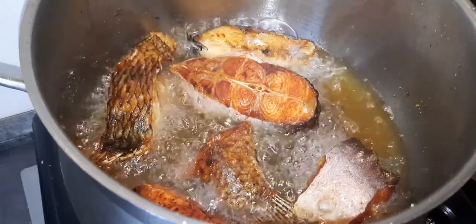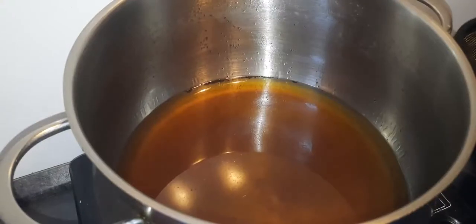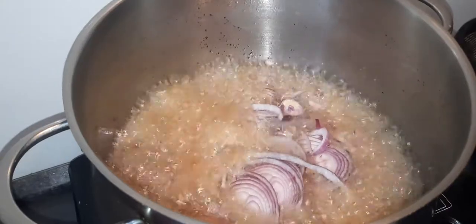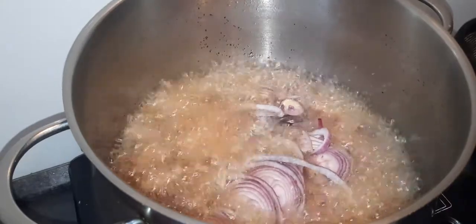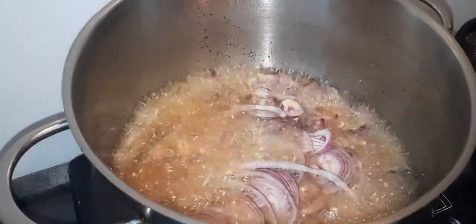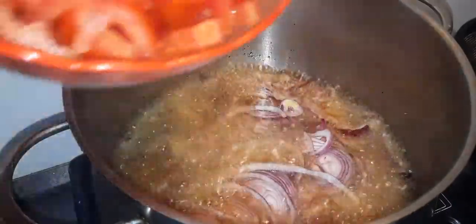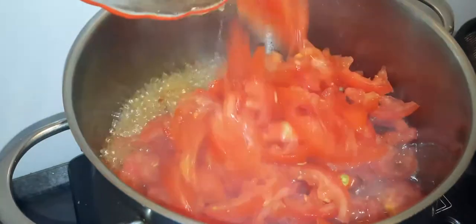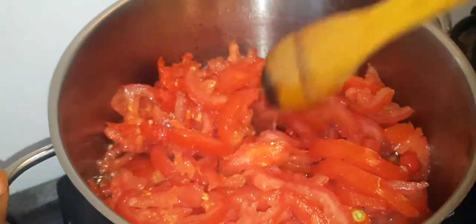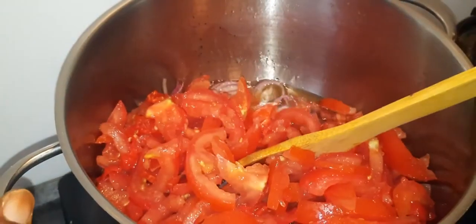My fish is ready. I will add the onions now because I have some spices to fry with my fish, that's why the oil looks like this — but it's good, it gives extra smell and a good taste. I'll also add the scotch bonnet pepper, which is my fresh pepper.